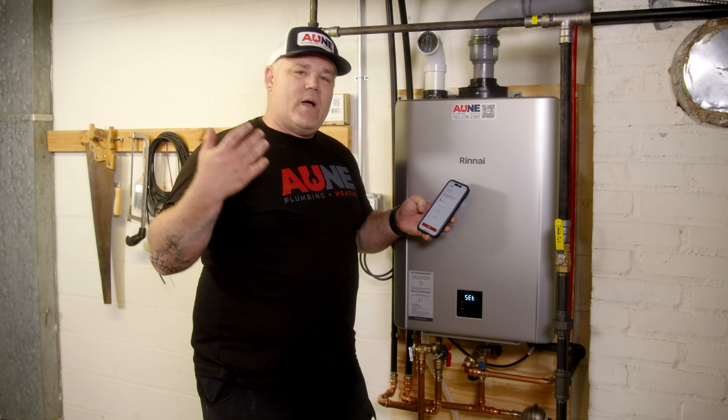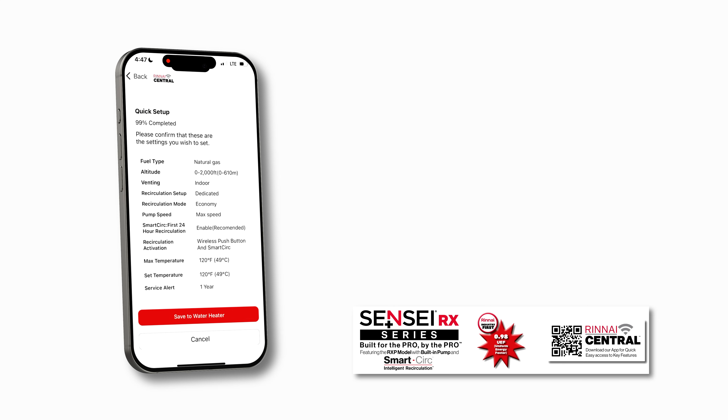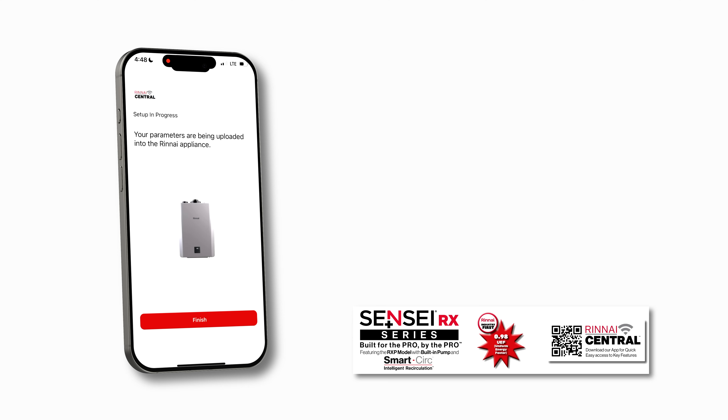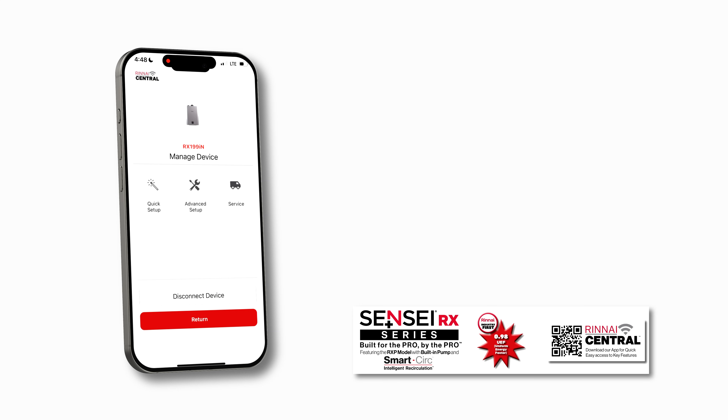How often would you like to receive service alerts? I'm a big fan of working with my customers to ensure they're happy with their equipment. Going off the guidelines of the manual, I'm going to go one year — just touch that, hit one year, Continue. We're at 99% complete and it gives us a full report of what we've selected so far. We can review it and save it to the water heater by clicking save. It's saying we're selecting natural gas and indoor venting — please note that incorrect settings can cause damage. Setup in progress — parameters are being uploaded to the Rinnai appliance. Hit Finish.